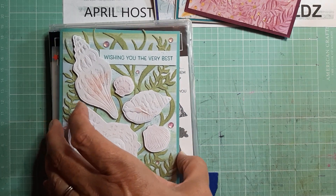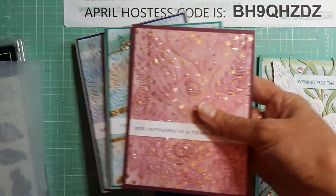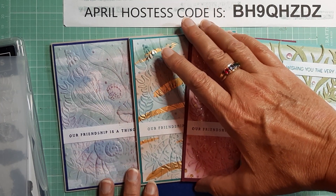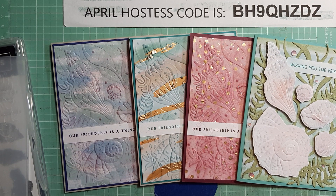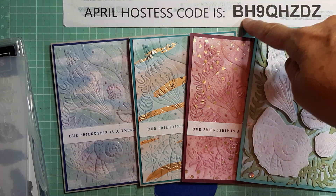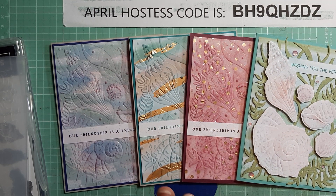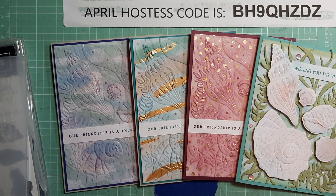But these are my cards. Like I said, this stamp set, dies and embossing folder are all retiring, so if you're interested make sure you check those out. My April hostess code is there if you need it. All you have to do is enter my hostess code at stampinup.com. If by chance you were ordering $150 or more, you never want to use the hostess code — $150 is your own party. If you ever order that much, no matter who you're ordering from, don't use the hostess code because you will get your own hostess rewards. I think you earn 10% back, so on $150 you'd get $15 worth of stuff for free.